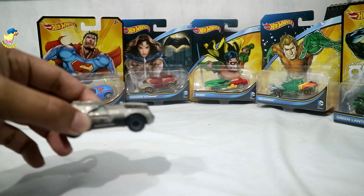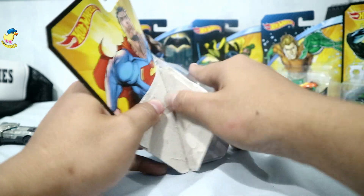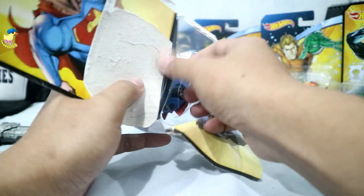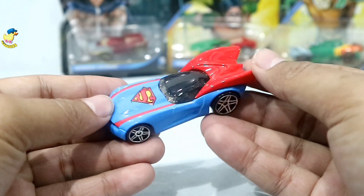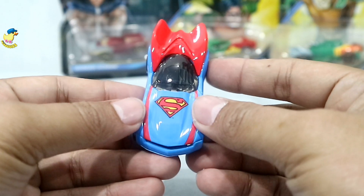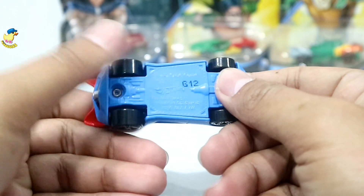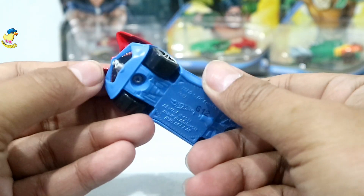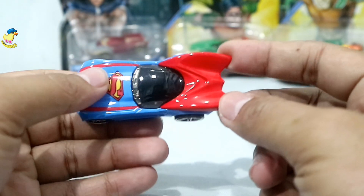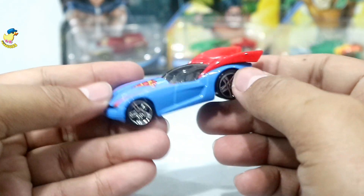Batman sudah, kita lanjut ke Superman — lawannya si Batman ini. Nah ini dia si Superman. Ini juga banyak dipakai para racer Hot Wheels karena bisa banget untuk balapan dan sudah pernah podium kalau tidak salah. Atasnya ini dari metal, bawahnya plastik. Bannya depan belakang beda ukuran — belakang 12, depan 10. Oh ini ternyata metal juga! Saya pikir jubahnya ini dari plastik, ternyata ini metal semua. Yang plastik cuma kacanya. Ada logo Superman di atas, cakep.